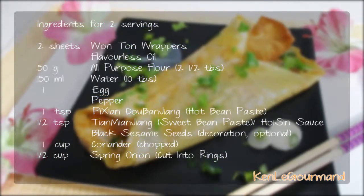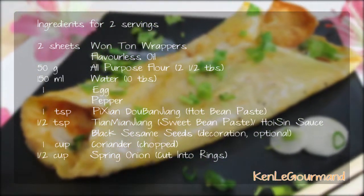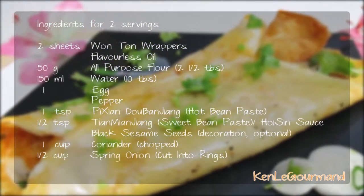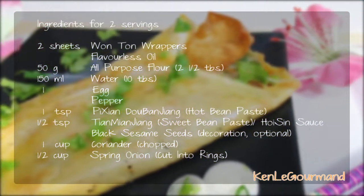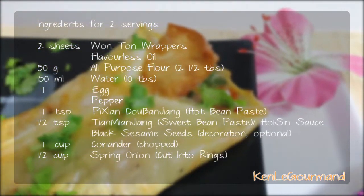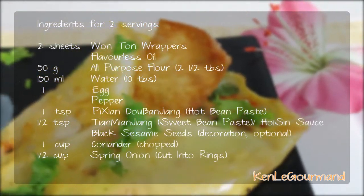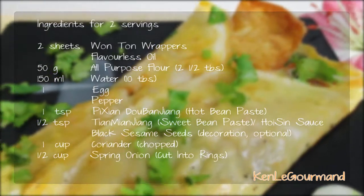For 2 crepes we'll need 2 sheets of wonton wrappers, flavorless oil for deep frying, 50 grams or 2.5 tablespoons of all-purpose flour, 150 ml or 10 tablespoons of water, 1 full egg, pepper to taste, 1 teaspoon of doubanjiang, 1 teaspoon of qianmianjiang or hoisin sauce, black sesame seeds which are optional, a cup of coriander and half a cup of spring onions, both chopped and cut into rings.